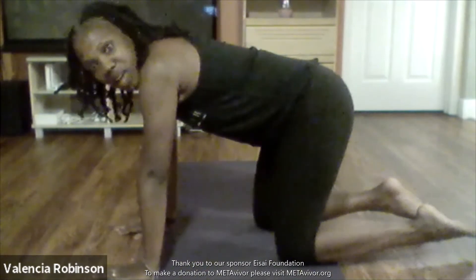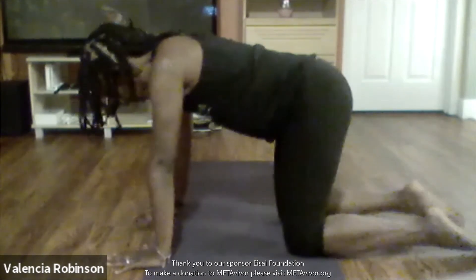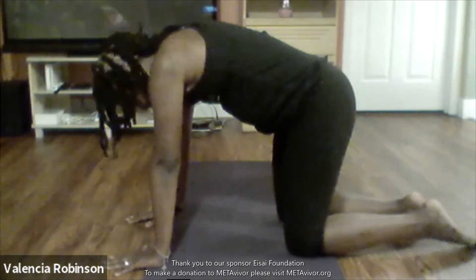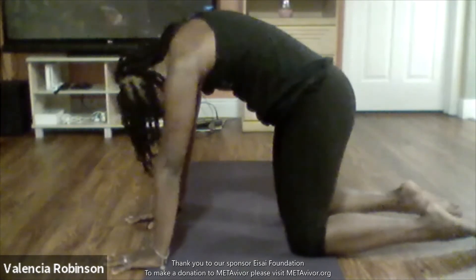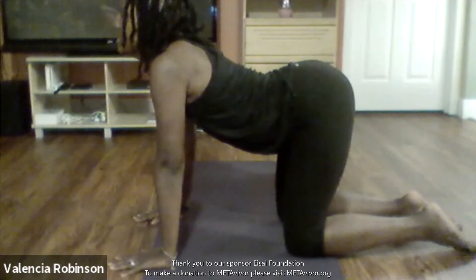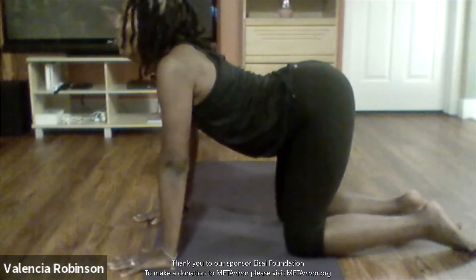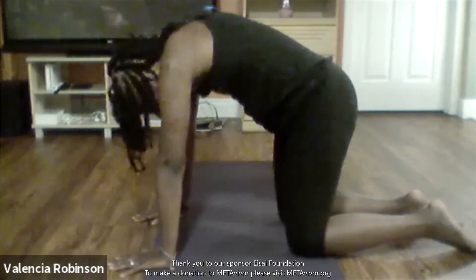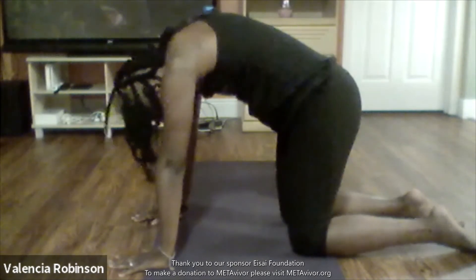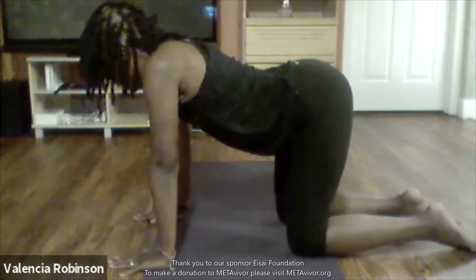We're going to do more core work. I'm going to go into angry cat first, and then cow — just go in your own rhythm. Inhaling and exhaling.